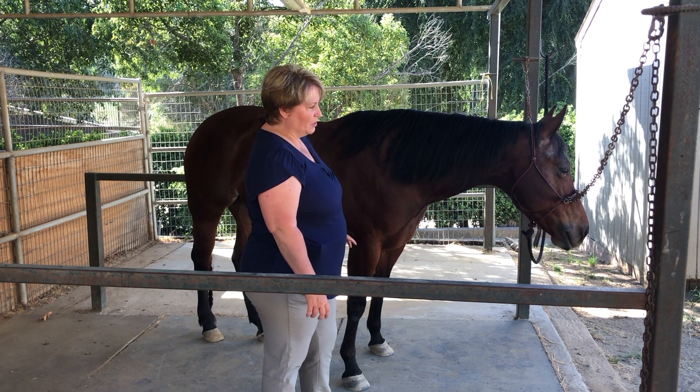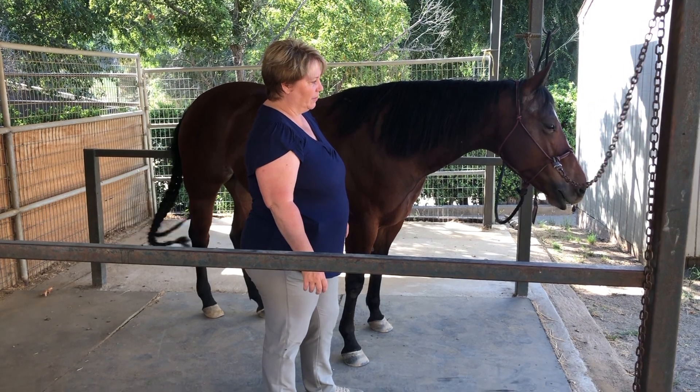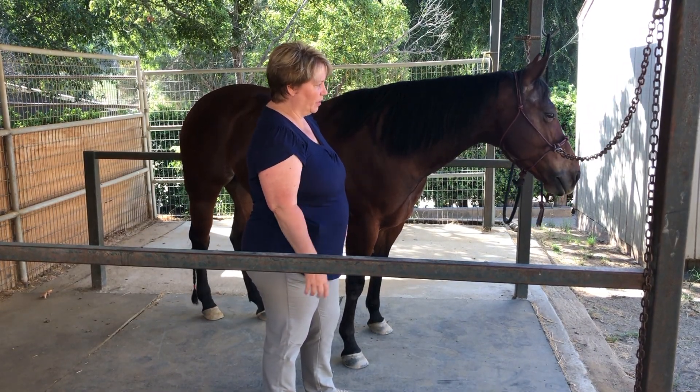I think she's actually still processing. See that licking and chewing, that little bit of blinking? The nose thing — there's more licking and chewing.